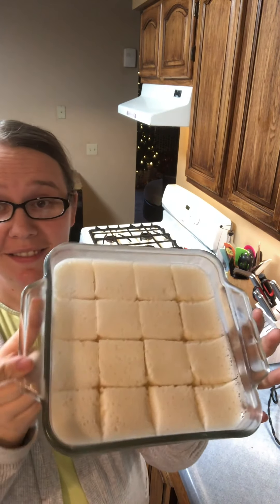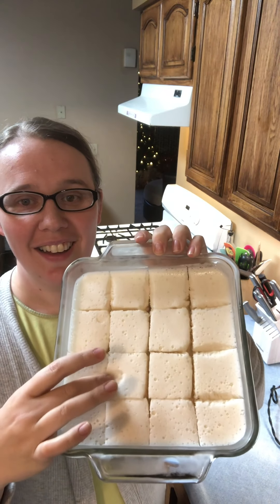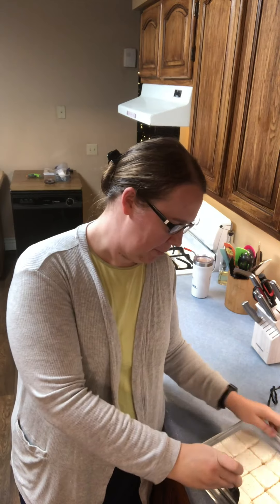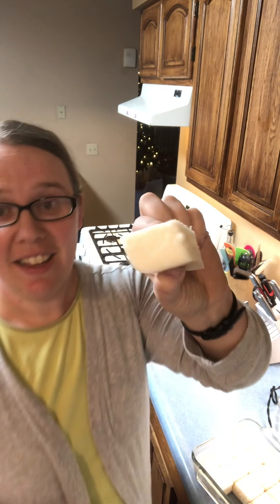So we have the marshmallows finished here. It only takes about half an hour for them to firm up in the refrigerator. I've already cut them — they're jiggly, and I cut them four by four, so there are 16 marshmallows in this pan per serving. They come out super easy.